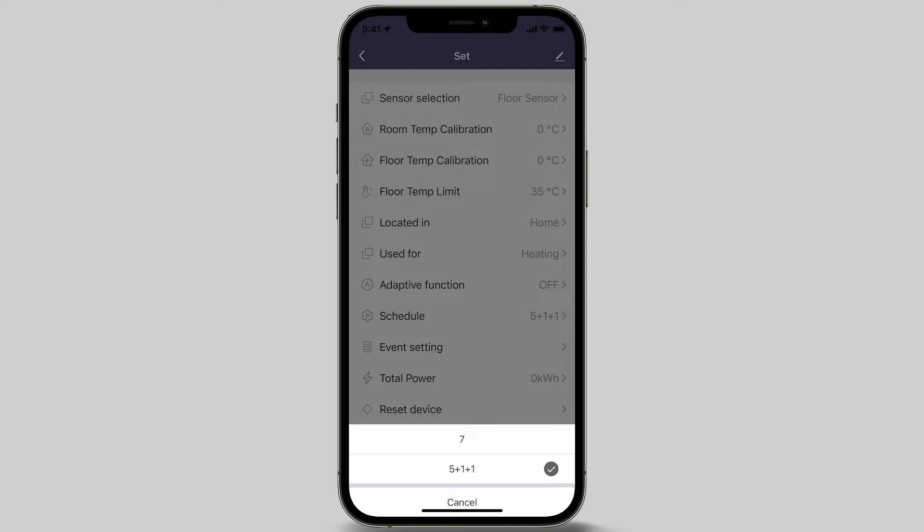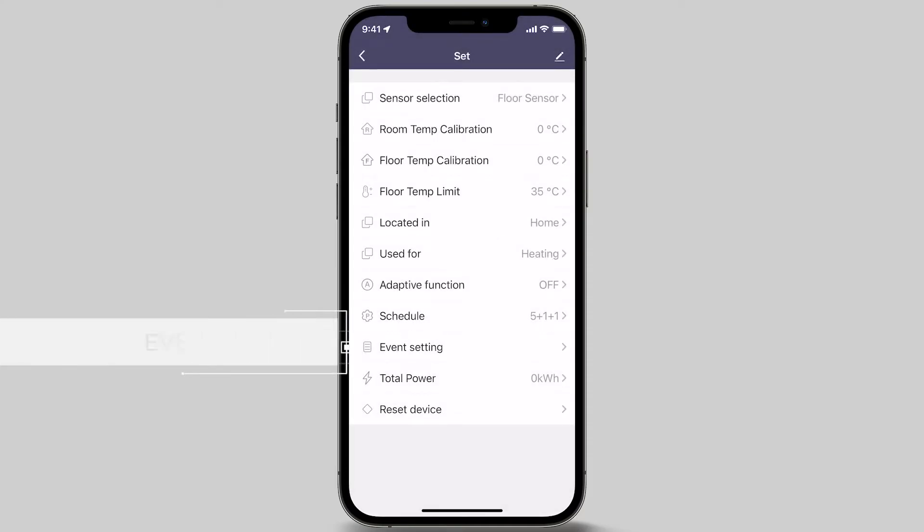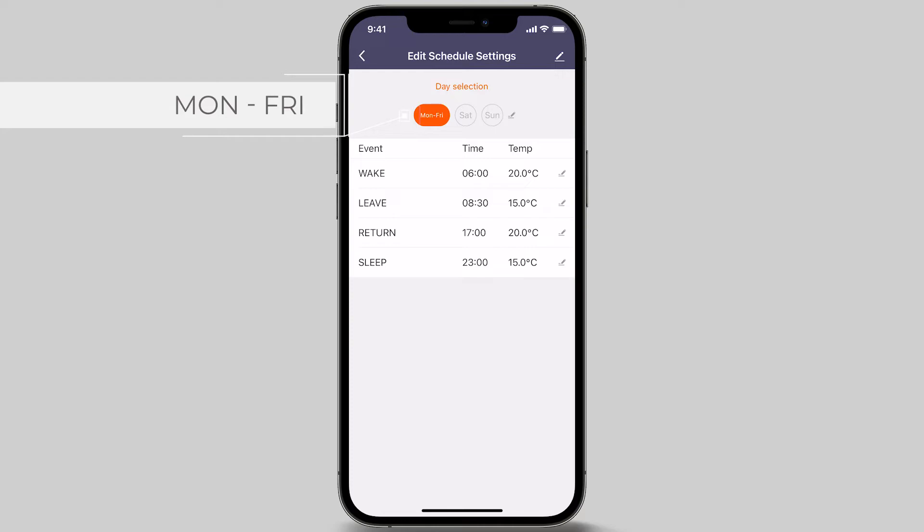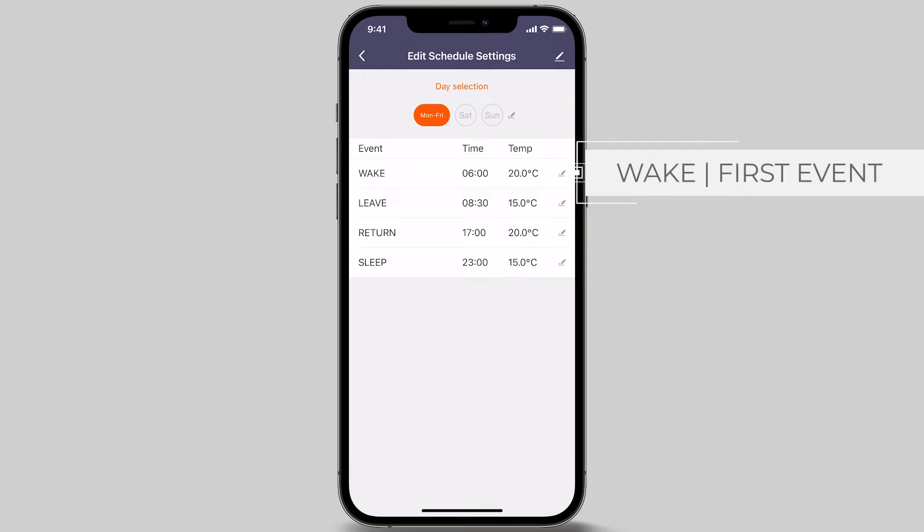Let's move on to the next menu option, Event Setting. The Event Setting controls how your thermostat is run when in Smart Mode. Press the Event Setting to program the days. You will notice Monday through to Friday highlighted at the top of your screen. There are four event settings for the day. The first option is Wake, which represents the first event for the day or morning event setting — this is the time your floor heating will turn on for the day. To set the first event, press the pencil icon.